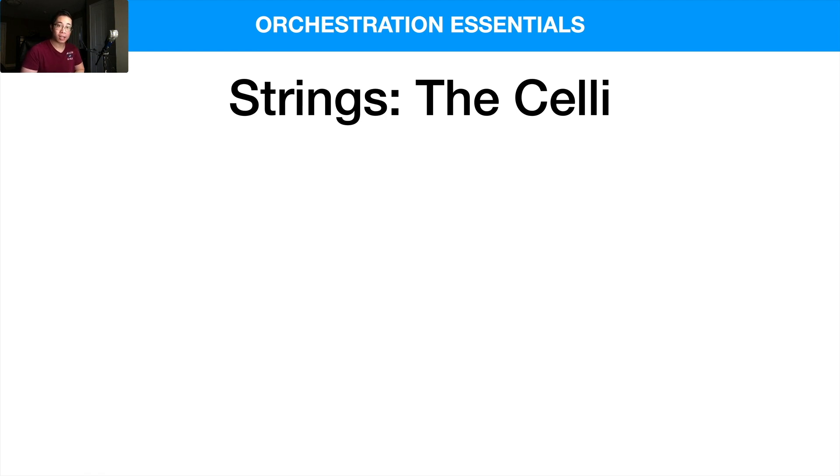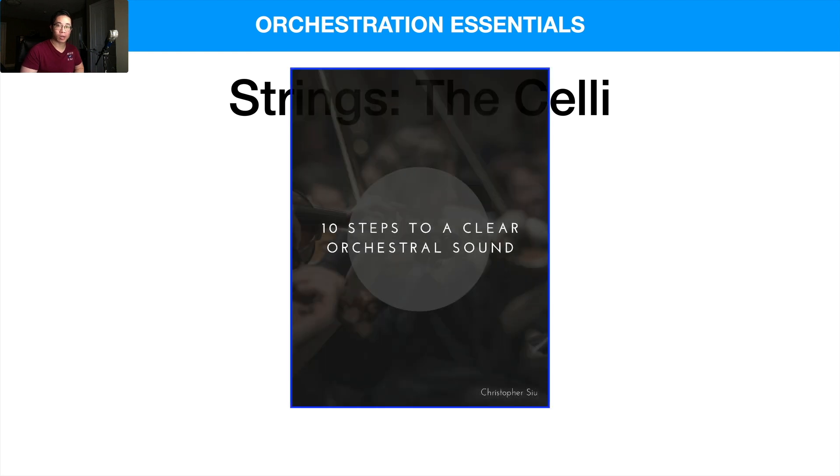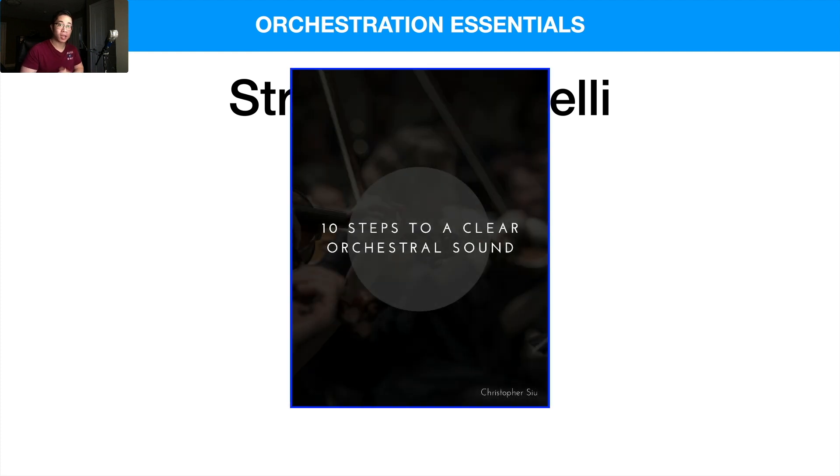Before we get into an overview of the celli, I want to give you my free guide: 10 Steps to a Clear Orchestral Sound. It goes over 10 essential tips you need to know to make your music sound as clear and resonant as possible. If you don't understand these things it's easy to make your music sound amateur, boxy, and unbalanced. Click the first link below and you'll have access to it right away.